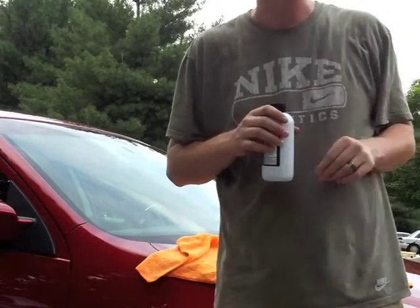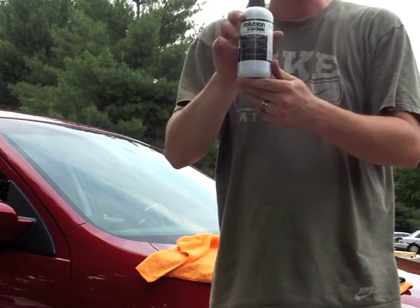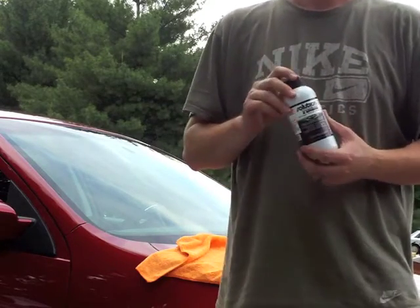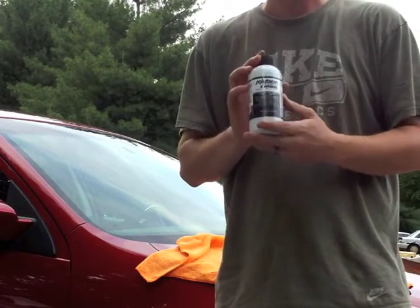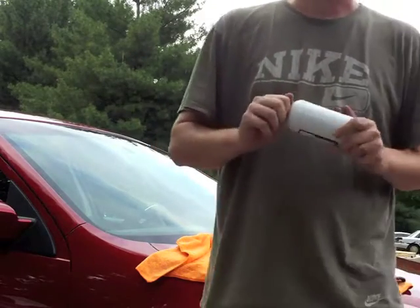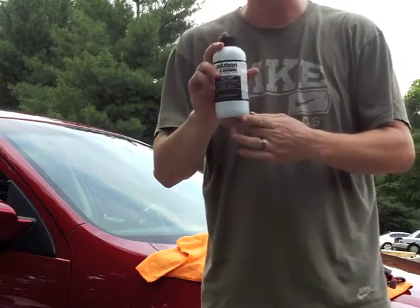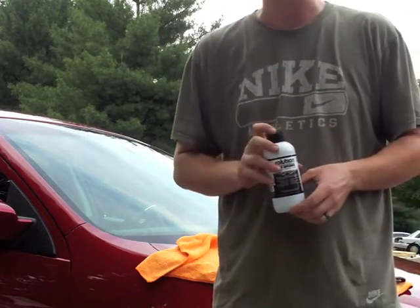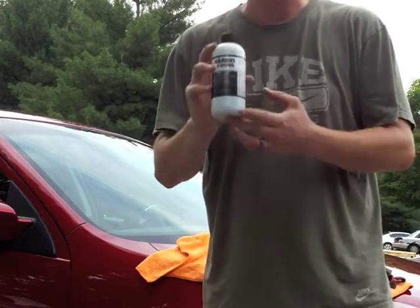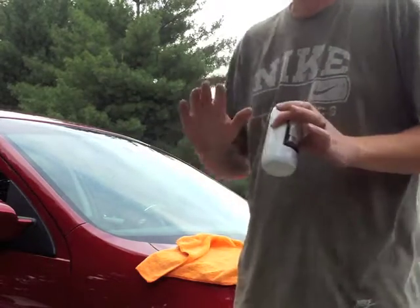Hi guys, this is Dustin Dyer with Dee's Detailing Services. Tonight I want to talk about a product called Solution Finish and why it is a must-have for professional auto detailers. If you don't know anything about this product, you'll want to stay tuned. If you have faded trim, seals, rubber, or plastic on your vehicle that needs to be truly restored, there's only one product to do that in my opinion.